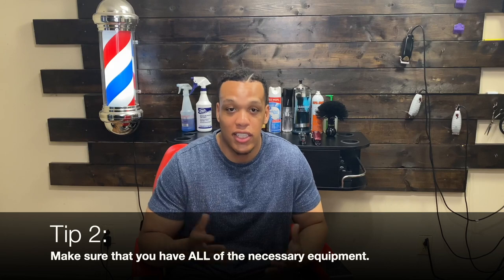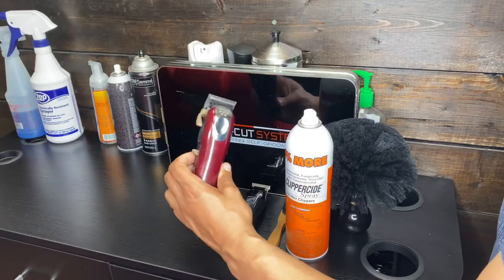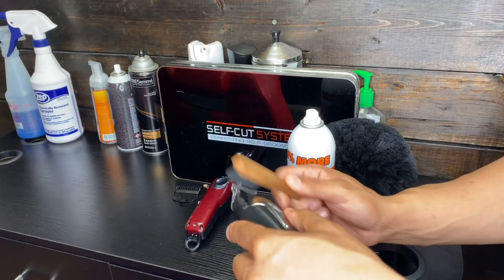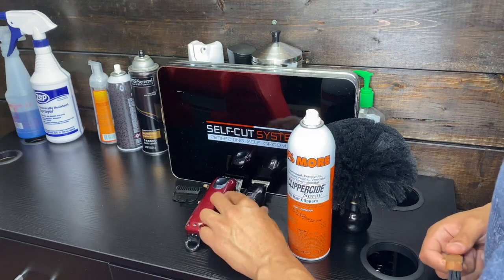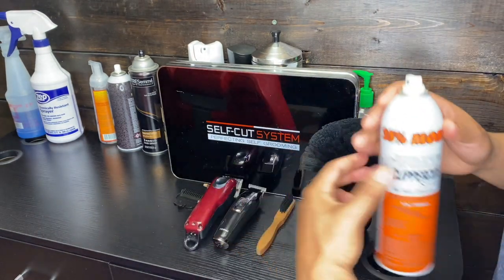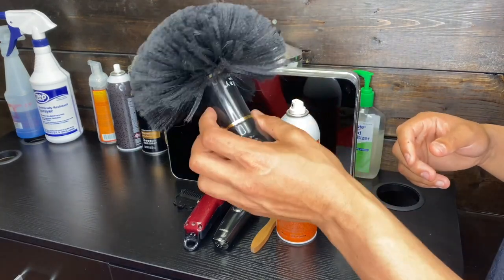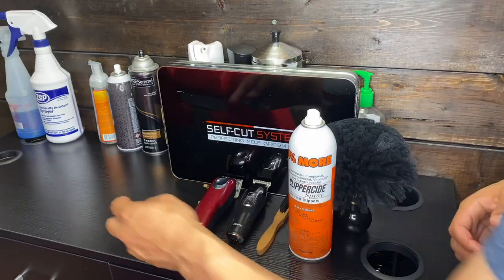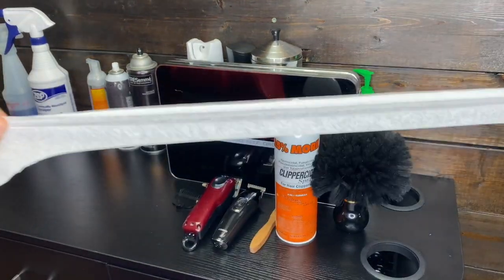Tip number two: you need to make sure that you have all the necessary equipment to cut your own hair. The basics you'll need are: a clipper, a trimmer, a brush or comb, a clipper brush to knock debris off the blades, disinfectant to disinfect your clippers, a neck duster or something to get hair particles off you while cutting, and the necessary guards.